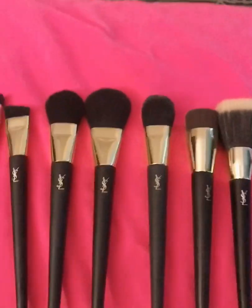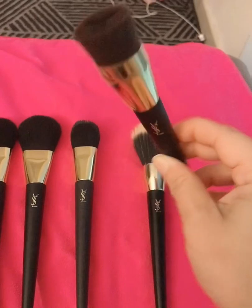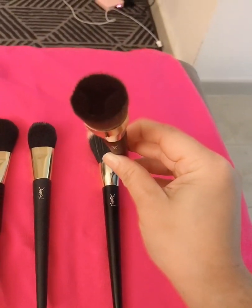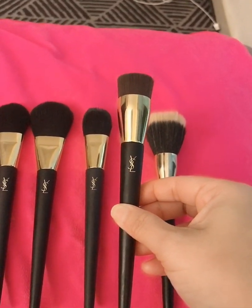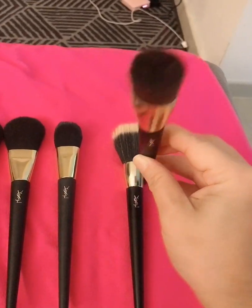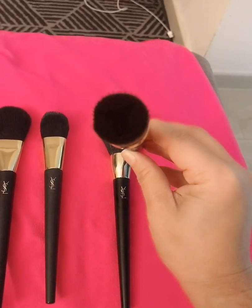Okay, let's start with the foundation brushes. This one is the Y brush — this is actually like the most expensive of them all. In Tesla's I think it's gonna cost more than 3,000. It has a Y on top of the brush.